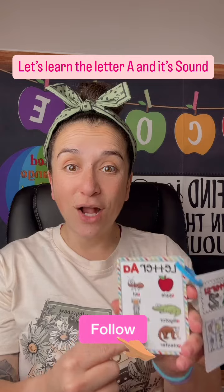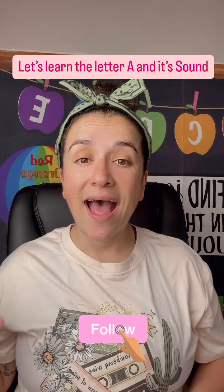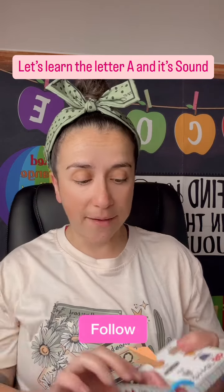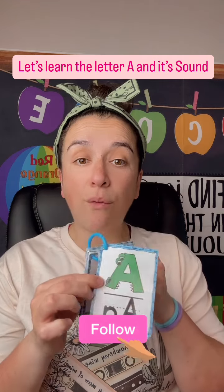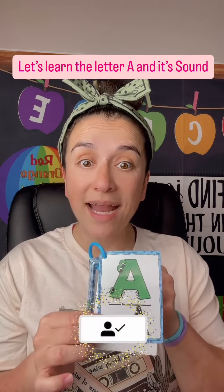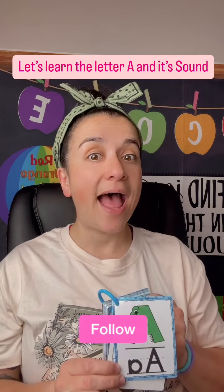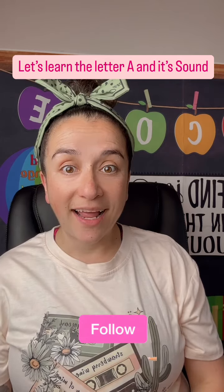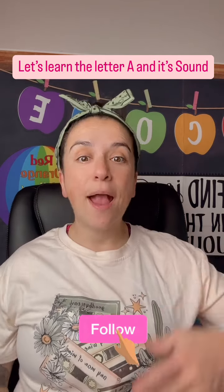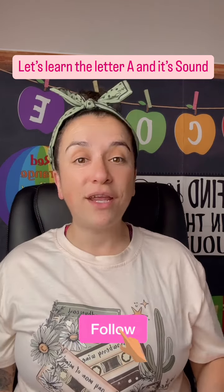The letter A makes the sound 'ah' — very good! I want you to practice writing this down. What sound does the letter A make? Very good! The letter A makes the sound 'ah.' Good job!